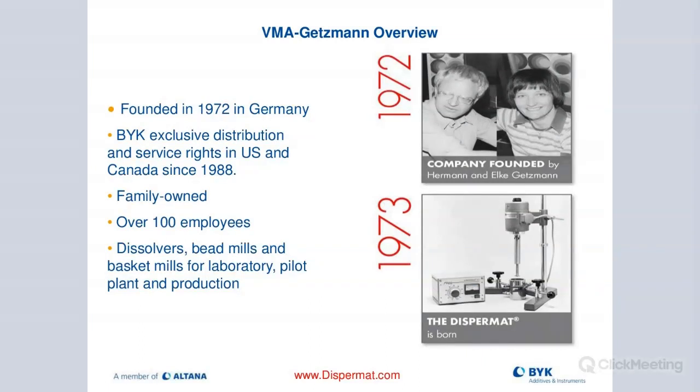The company VMA Getzmann is the producer of these Dispermats. The company was founded about 50 years ago in Germany by Mr. Herman and Elke Getzmann. Mr. Getzmann is still involved in the business today — he comes in about twice a week and is actively involved in helping with the design of new equipment. BIC has had the exclusive distribution rights for North America since 1988. The company is now run by the two sons, Christian and Martin. They have about 100 employees globally and eight people just in the design department.